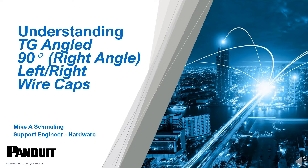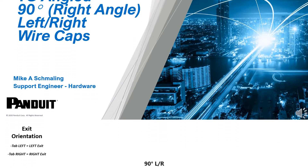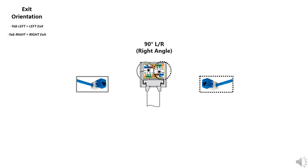Understanding the TG angled 90-degree right angle left-right wire caps. Please pause this video as needed to reference the graphics. The 8P8C or RJ45 icon is the key to determine the desired exit orientation. The tab right icon and color code creates a right exit termination, and the tab left icon and color code will create a left exit termination. Remember that the desired cable exit orientation is determined when looking at the front of the jack tab down.